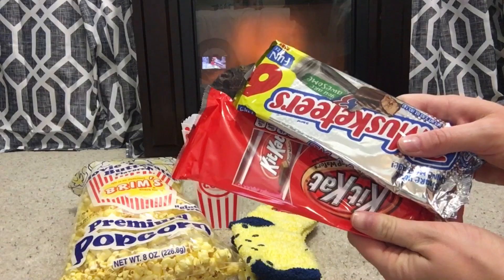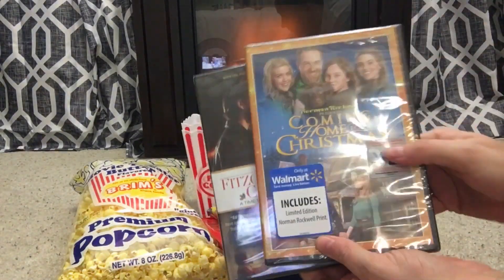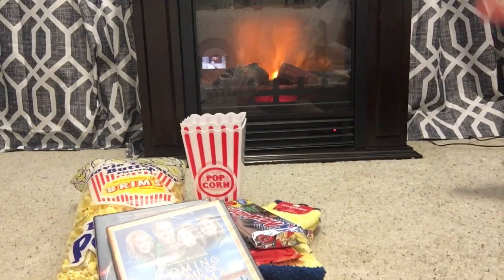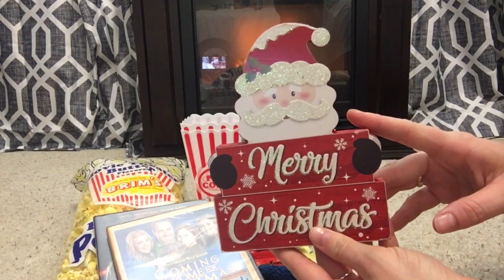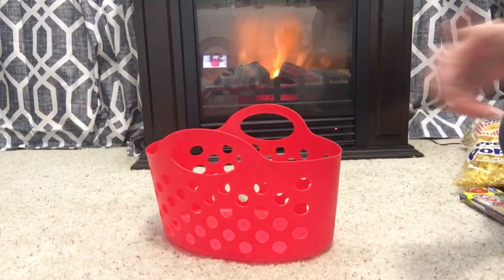And then some various candies — you can pick whatever candies you like to eat at the movie theater. I picked out some Christmas movies. I got those at Dollar Tree, but you can put whatever Christmas movie you want.